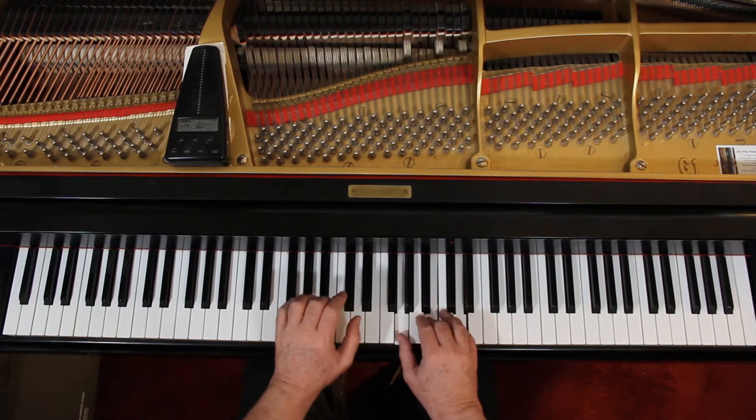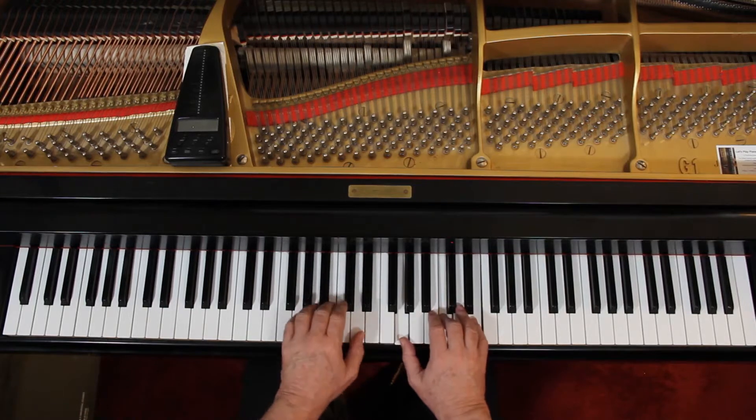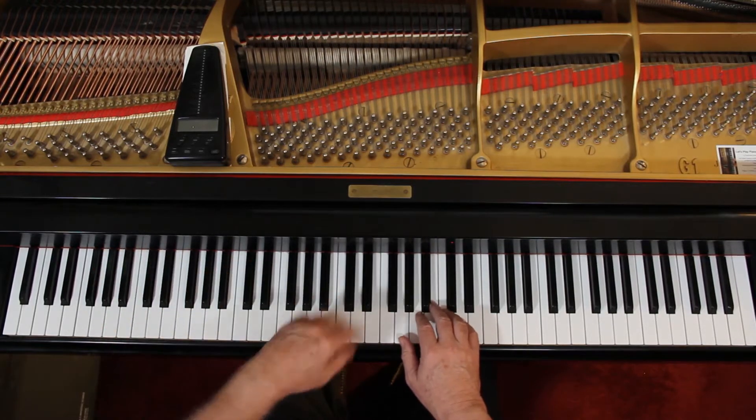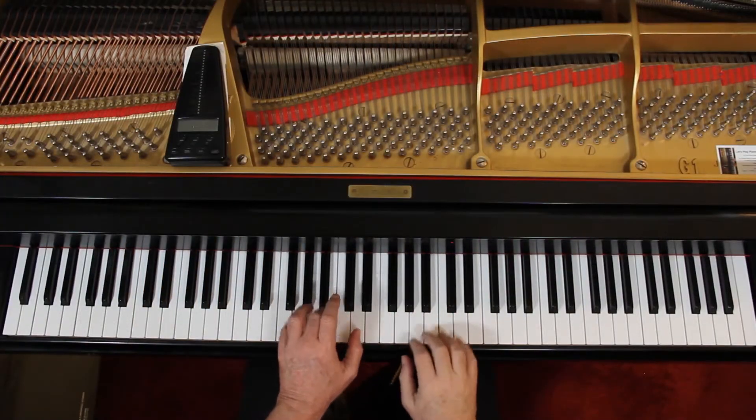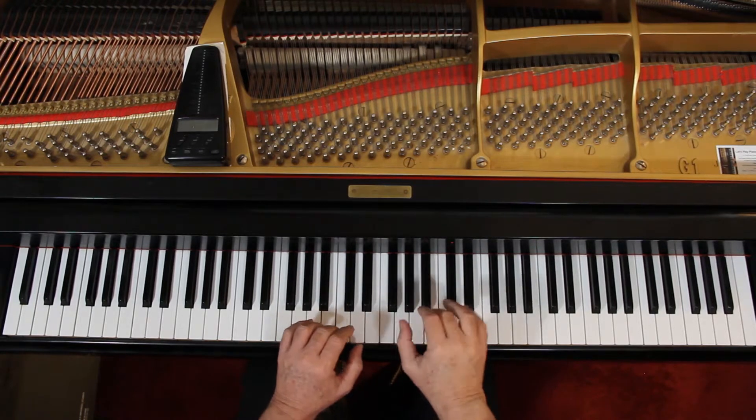Articulation: connect them, just connect them. When you get down to measure 9 they want staccatos — light wrist staccato, don't come way up on this, just a little motion. Connect this and this, but then that's staccato.